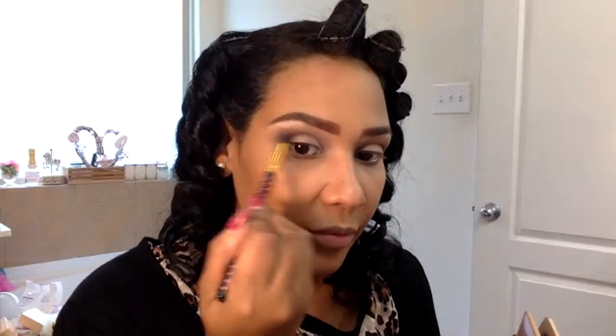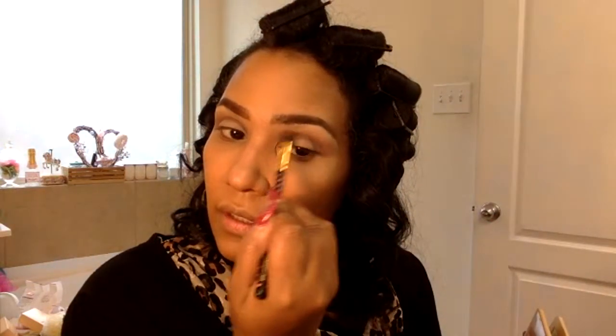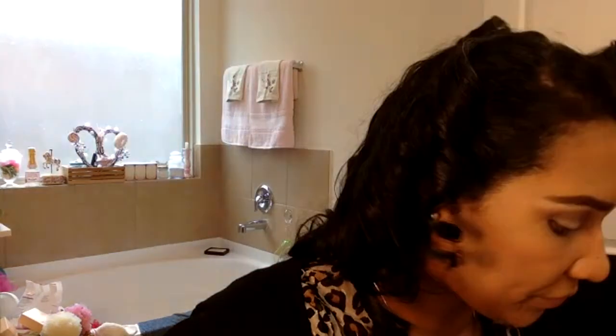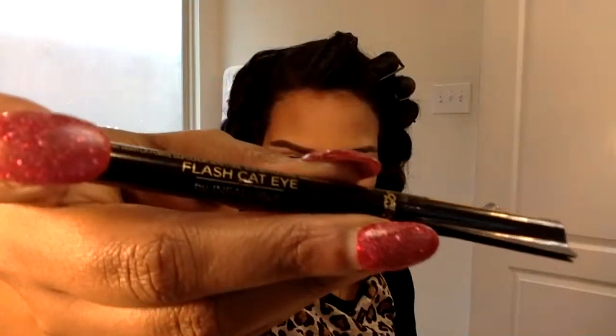I'm going to clean up the outside with my sponge. Now that's done, it's time for liner. The cat eye was popular — everybody did the cat eye or just subtle liner, not too dramatic but not unseen. I'm going to go in with the L'Oreal Flash Cat Eye.